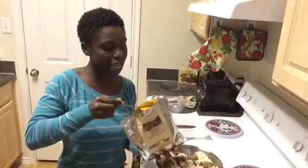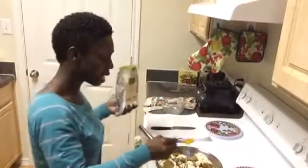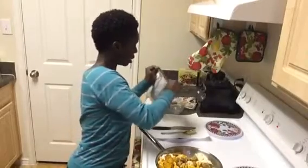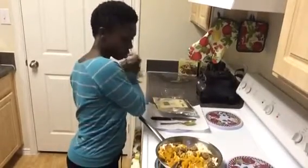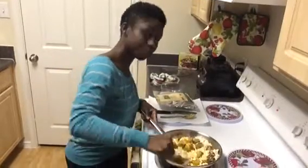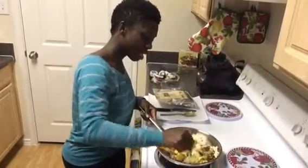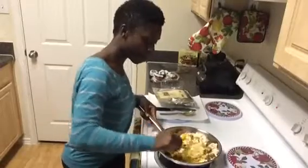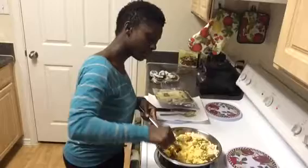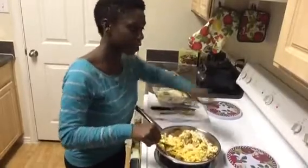Because turmeric does have a type of flavor that if you put too much, it can be bitter. So I'm going to put that in and mix it all up. If it doesn't get the color that I want, I may add another spoon, but I just want to put one spoon first to see the color.